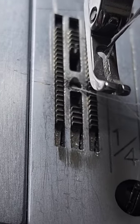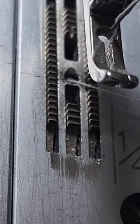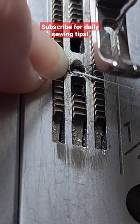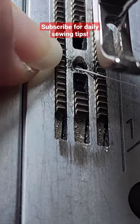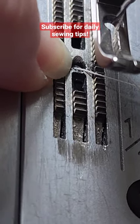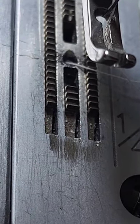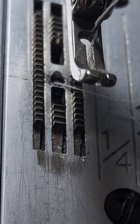you probably need to replace these. I can tell you right now that it's time for me to replace my needle plate. Look at how chewed up it is. The fine fabric needle plate is going to have a really small hole instead of a wider slit, and that's going to be super helpful for you.